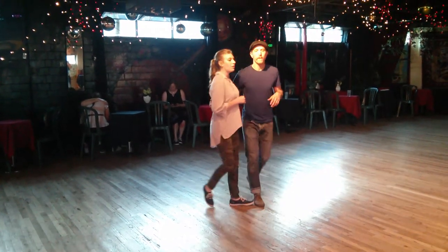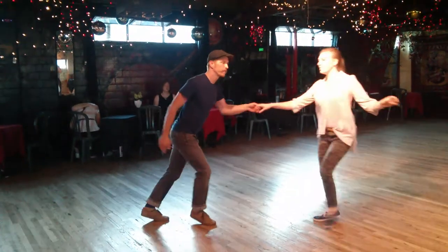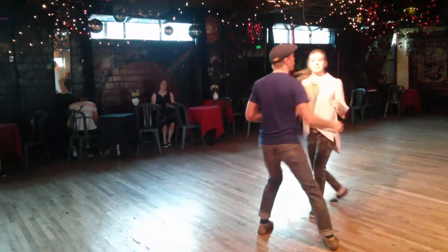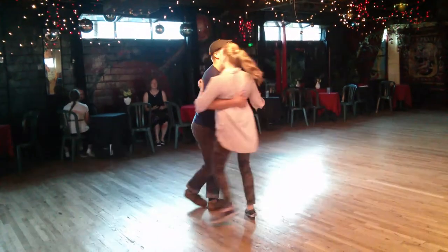So it starts with some Lindy Hop. We have a basic. Swing up. A basic. Step, step, circle. Triple step, step, step. Into Charleston.